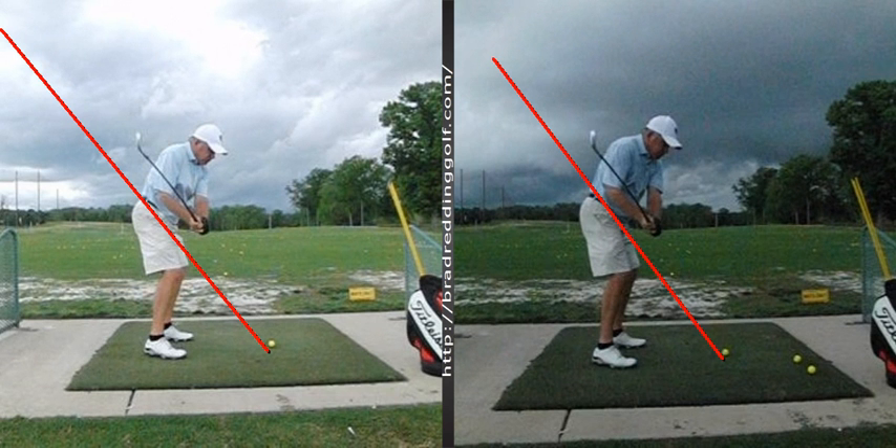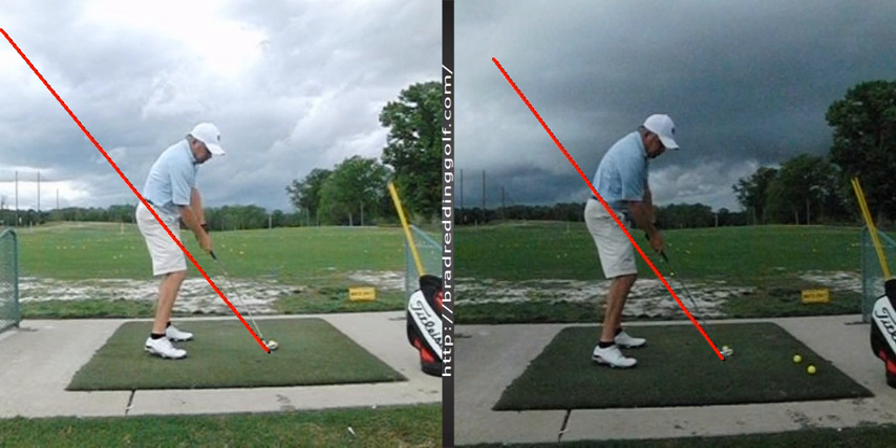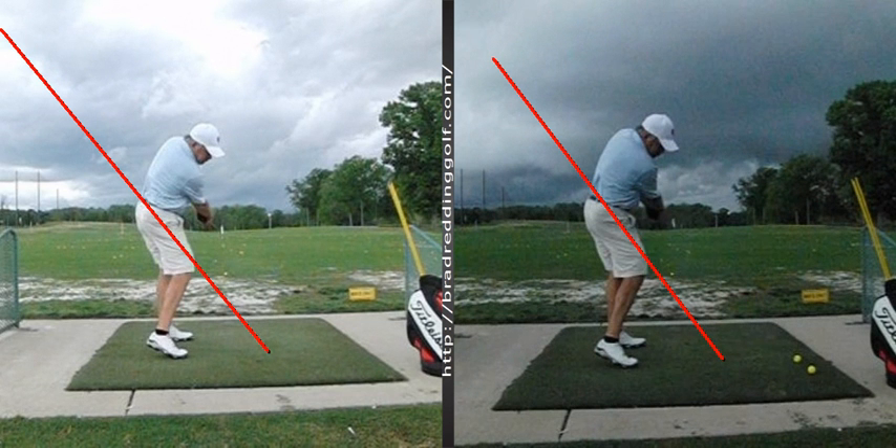Not a ton of difference there because again, we got a chance now to get it back down on plane. Before, I think it was tougher to do. I think the hands are closer to the plane on the one on the right than the left. Not a whole lot of difference there.